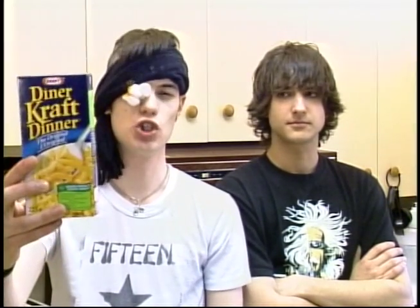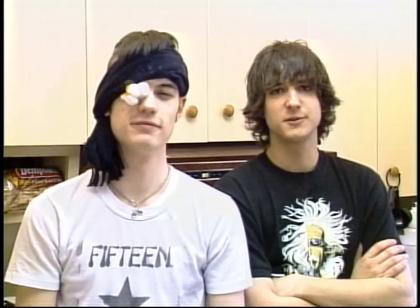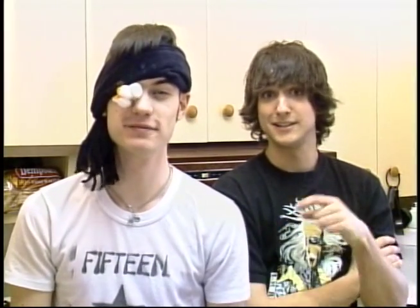Today we're going to show you how to make macaroni and cheese. This meal is perfect for the college kid on the go, whether it be for breakfast, lunch, dinner, or a late night drunken snack. Hell, I'm drunk right now. Macaroni and cheese has 100% of the daily recommended intake of macaroni and processed cheese powder. Alright, I'm hungry. Let's get it on.